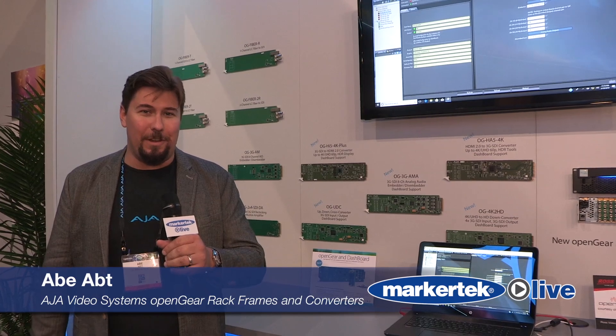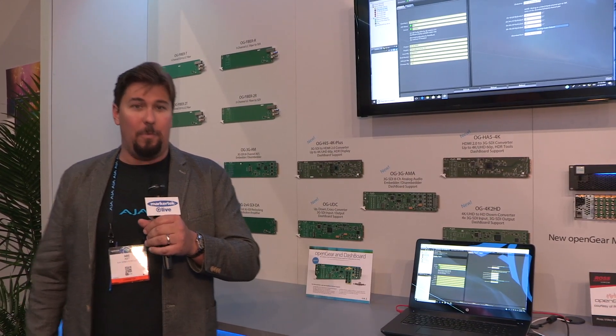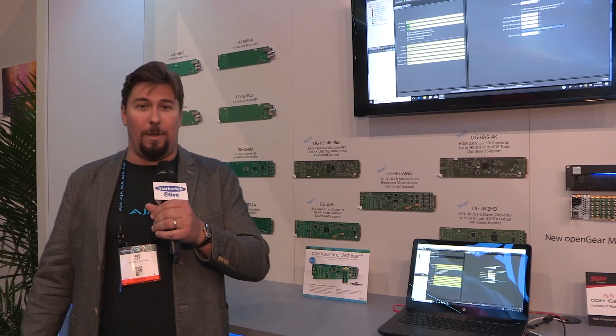Hi, I'm Abe Apt. I'm with AJA Video Systems. We're in the AJA booth here at NAB 2018. We've got a bunch of exciting new products to show everyone.